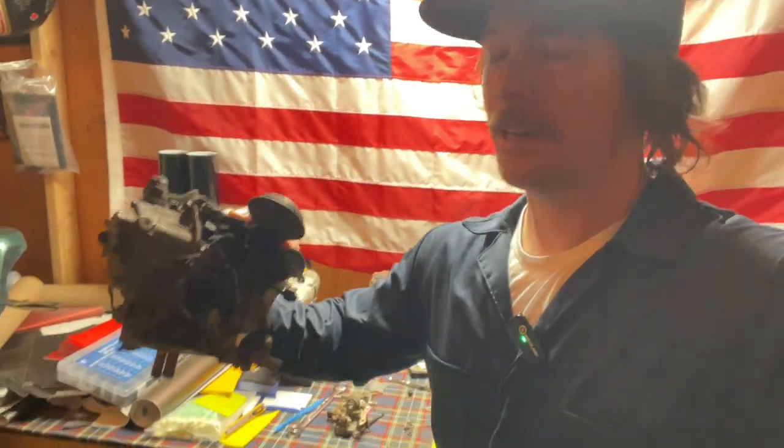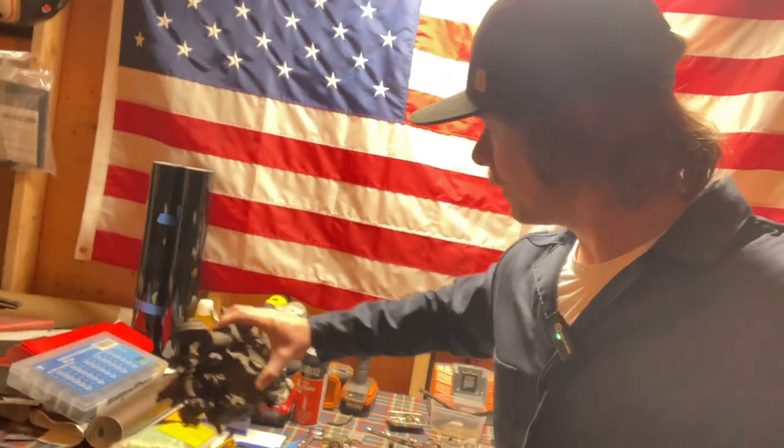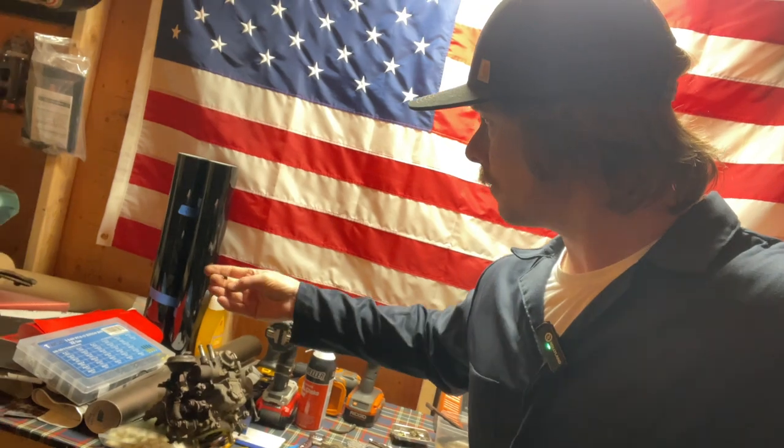Welcome back to part two - putting back together the Sandbar carburetor. Part one was taking it apart and cleaning. I just wanted to do the reveal of the parts that came out of the ultrasonic bath. Holy cow, it's crazy how clean it is compared to before. Before it kind of looked pretty nasty like this one - it's pretty nasty.